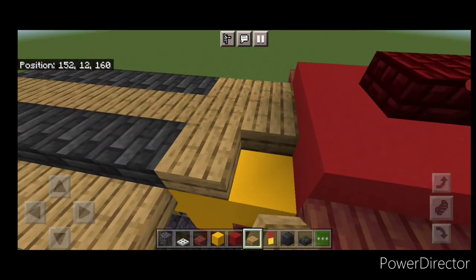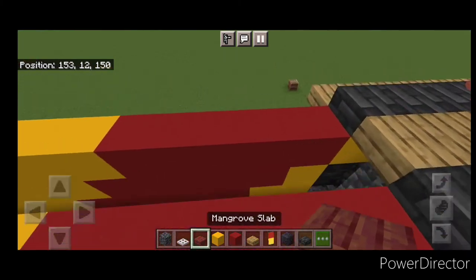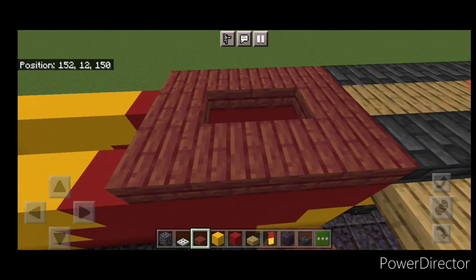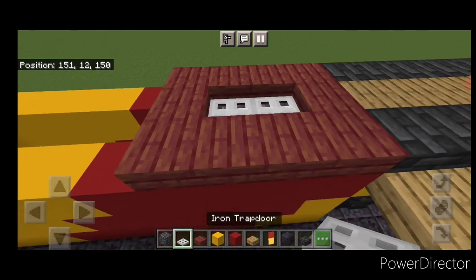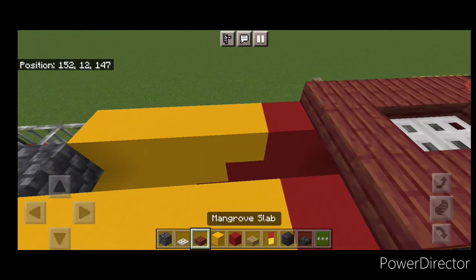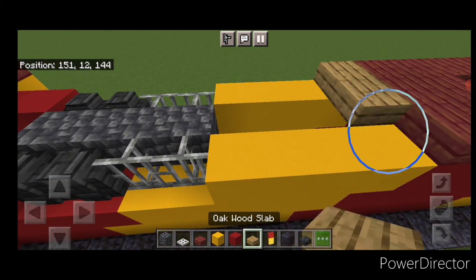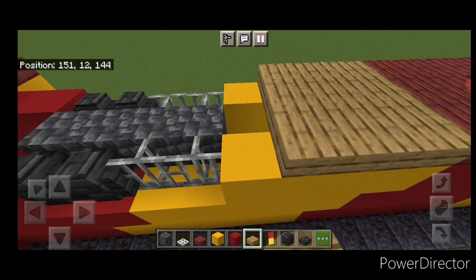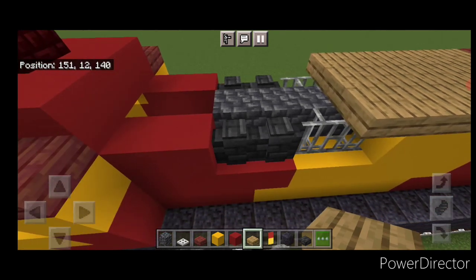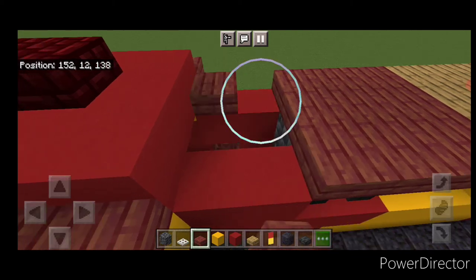And two rows of three oak slabs across this gap. Back here, switch to mangrove slabs. Come four across this end, then two out on each side and four across again. Put two cobbled deep slate with iron trapdoors on it. Then in front of this, one more row of three mangrove slabs. Then switch to oak slabs and fill in until you're over this first iron bar. Then go back to mangrove slabs and fill this whole roof in up to the cab with the slabs.